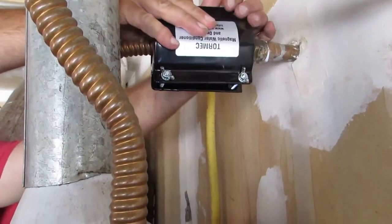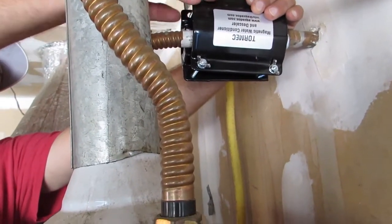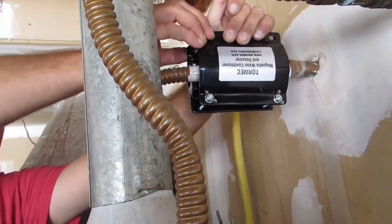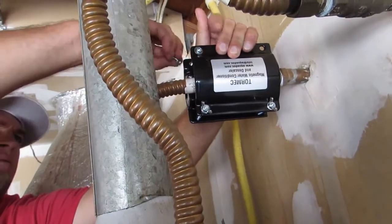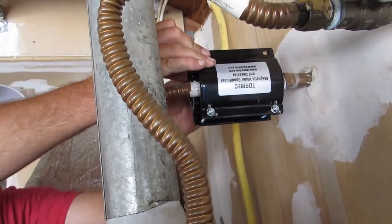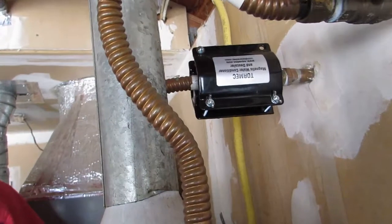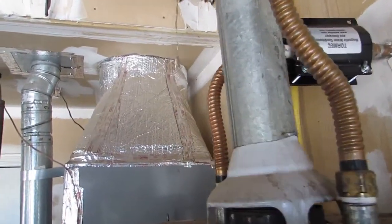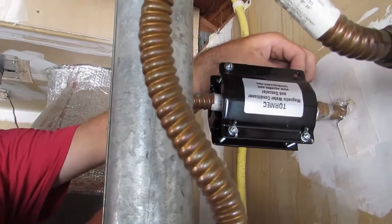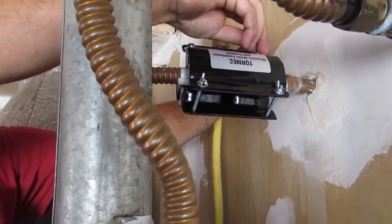You don't want it too close to that flue pipe. Yeah, that would be perfect right there. There you go. Once again, these are just hand snug on the pipe. Putting on the washer and then the wing nut. There you go — you don't even have to have tools to do this, you just put these on hand tight.